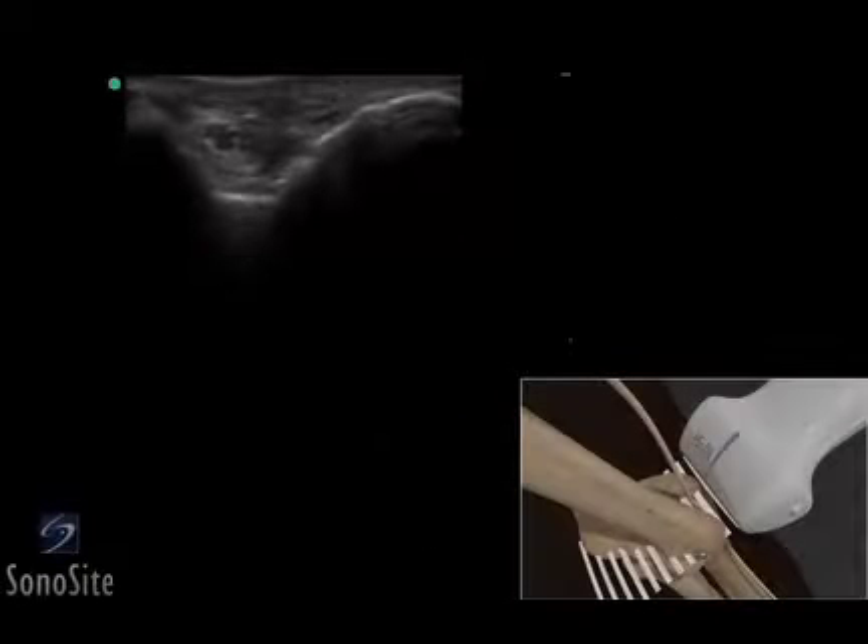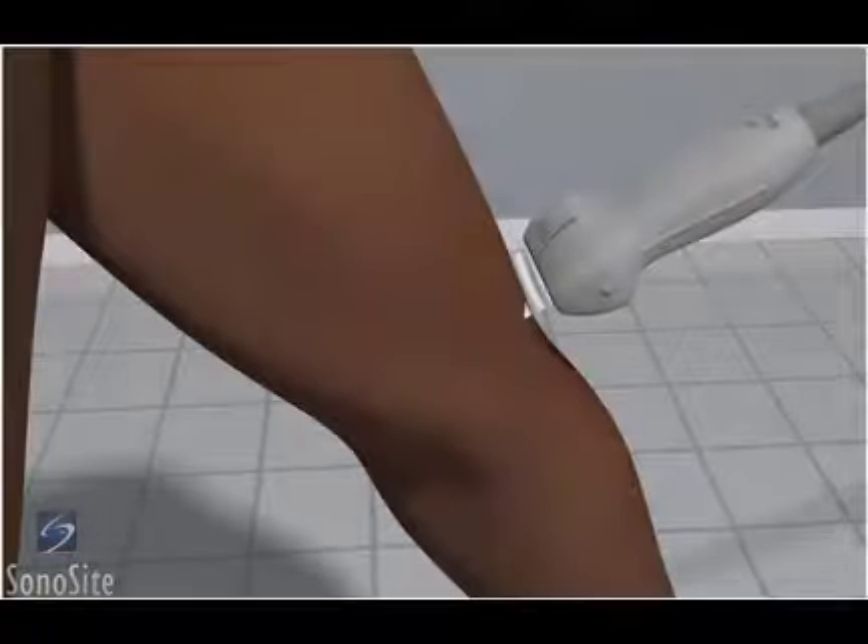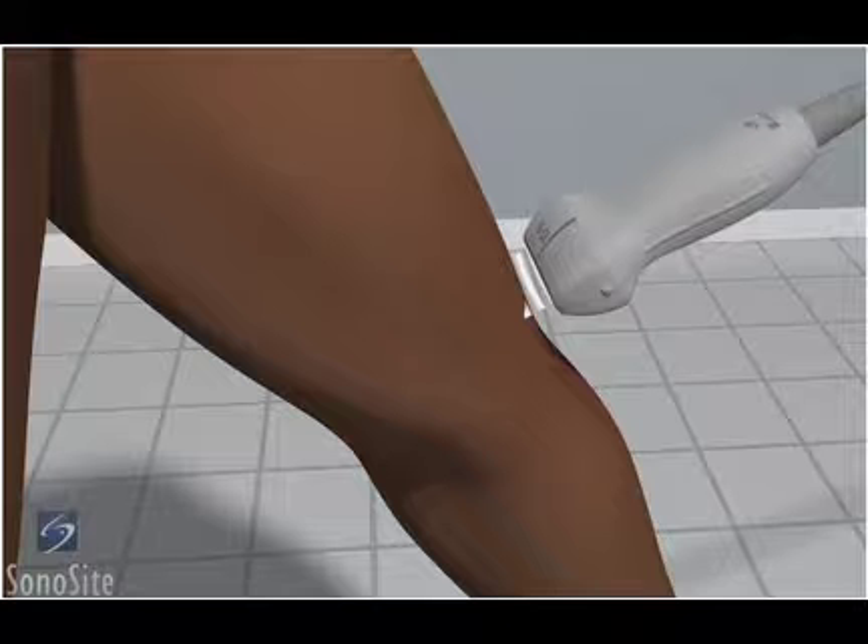A linear array transducer with a musculoskeletal exam type is used to perform an ultrasound examination of the cubital tunnel. The patient's elbow is placed in forceful internal rotation with the elbow in full extension.